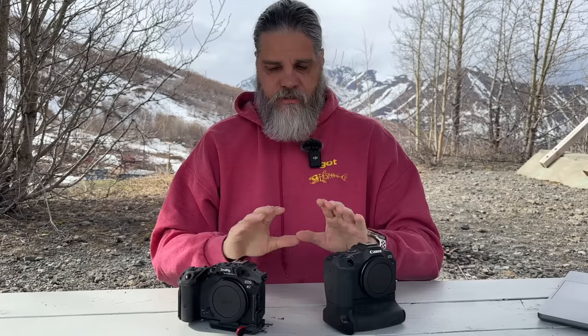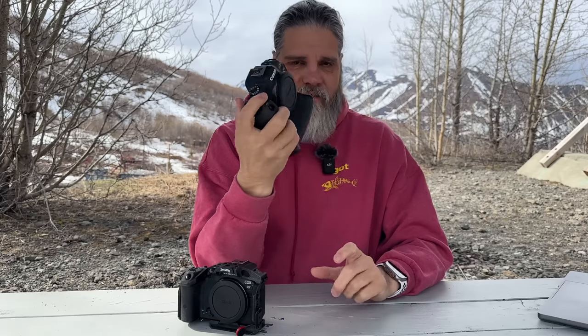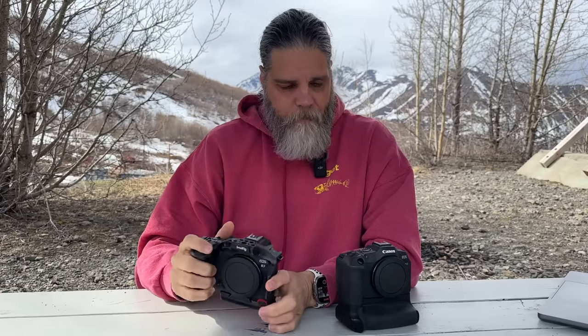The button layout on these two cameras is completely different. On top, I prefer the R8 because it matches all my other cameras — the R5, Z9, A1 — with a dial under the index finger and one by the thumb. The R7 has a jog wheel at the top which I do like, but it's different from all the other cameras. After shooting the R7 for a year, my muscle memory adjusted, but the R8 layout is more natural.